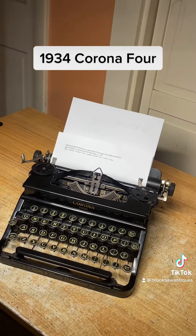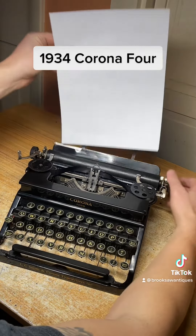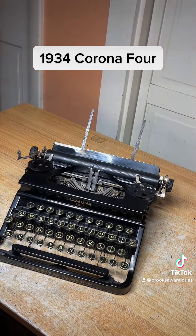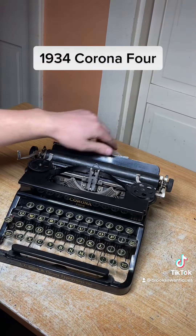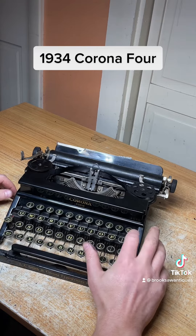I'm going to show you how to use the rest of the functions. Let's take the paper out. It's got a backspace and that works good.